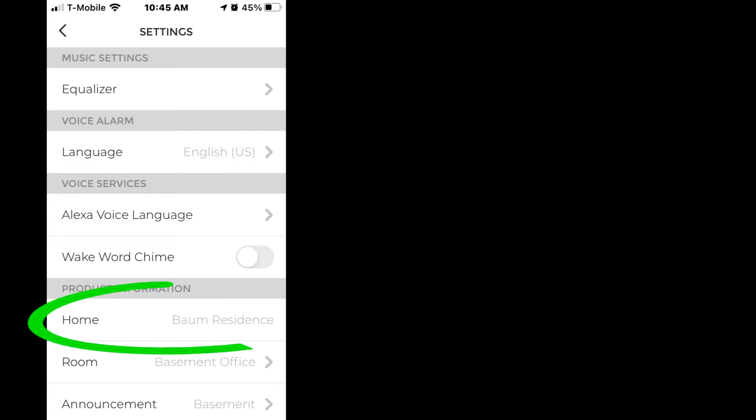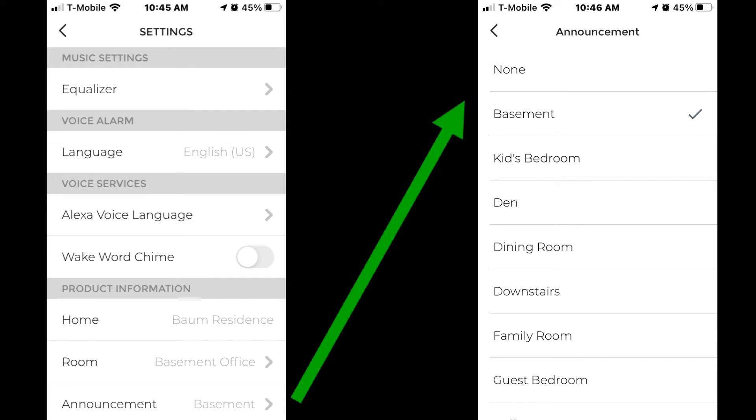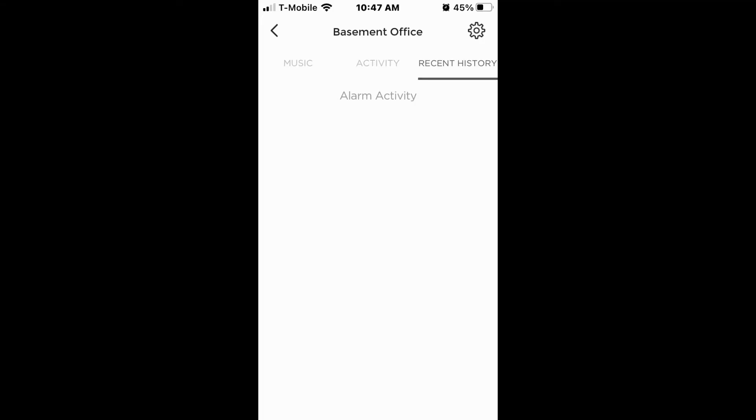Product information includes the house name you have set and a room picker to select which room the unit is in. The announcement setting gives you a list of names that will announce over the connected detectors — choose the one that best fits. Edit Siri commands allows you to adjust commands you can tell Siri when the Apple HomeKit is in mute. The recent history tab shows any recent alarms.